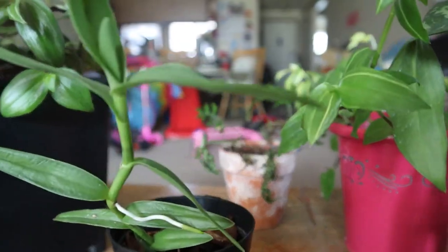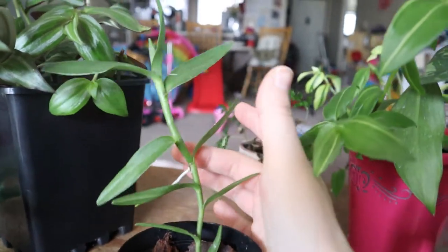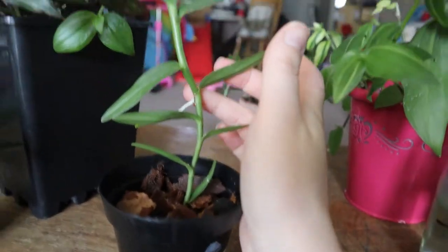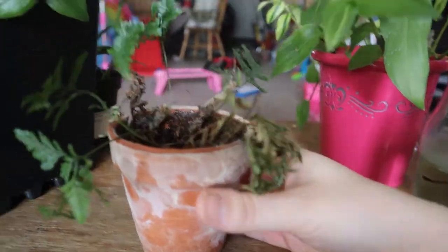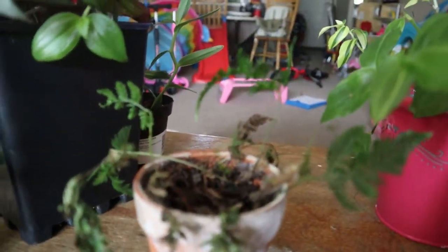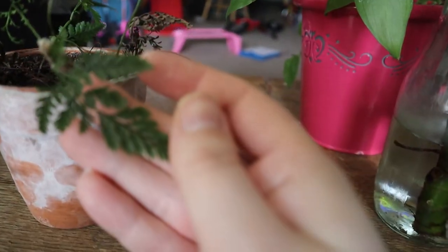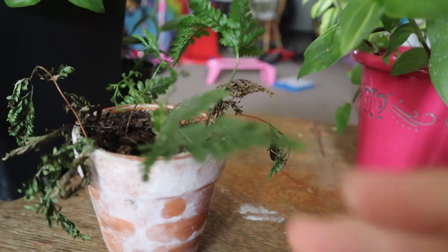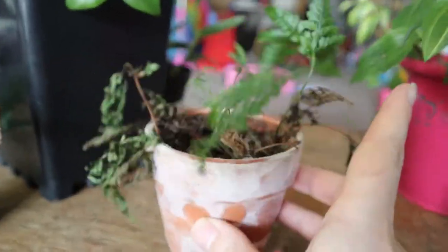Next one is this orchid. I'm not sure exactly what type it is, but I know it's an orchid — if anybody knows exactly what kind this is please let me know because I cannot figure it out. I have this rabbit's paw fern that I just keep forgetting to water and it's in terracotta, which makes it even worse. I need to put it in something else. I keep forgetting to water it so it keeps drying out and dying.